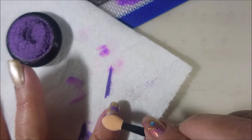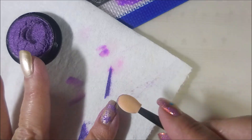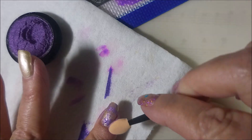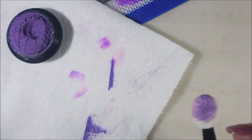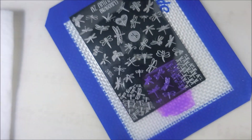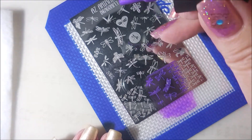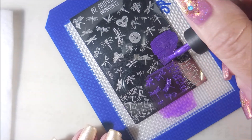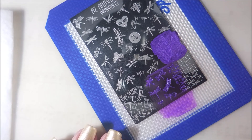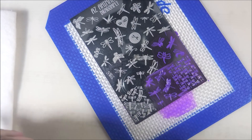I am using a makeup sponge — or makeup eyeshadow applicator — to apply the powders. You can do this with your finger or with a brush, but I'm just tapping it on there. I'm going to let that sit — I'm not going to brush it off until the end when I'm done with all of them, and give it time to kind of congeal with the Sticky Stamping Polish. I'm just going to go over this plate all over it, picking up images and doing the same method to get some pretty purple dragonflies on my nails.